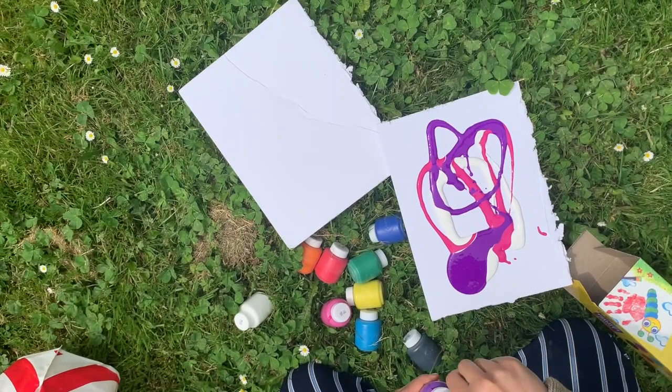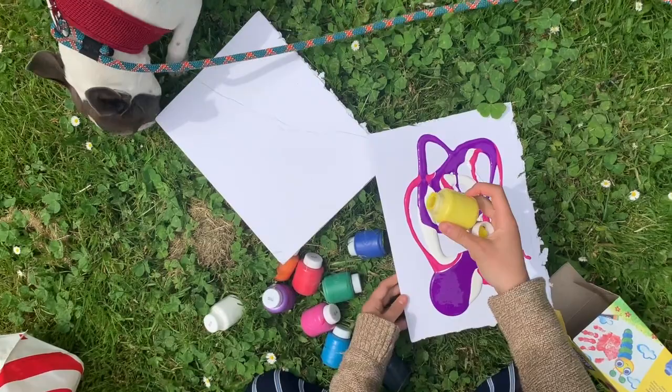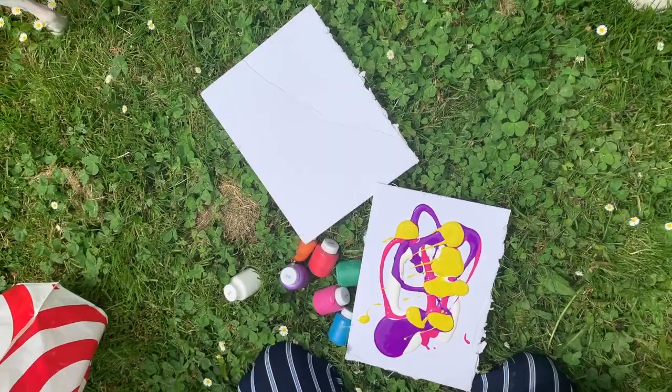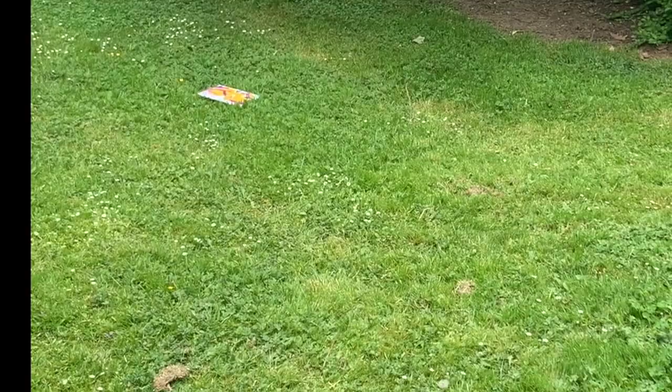Instead, abstract artists use colors and shapes to express their emotions and ideas. After you apply your paint, you want to toss it across a grassy area.